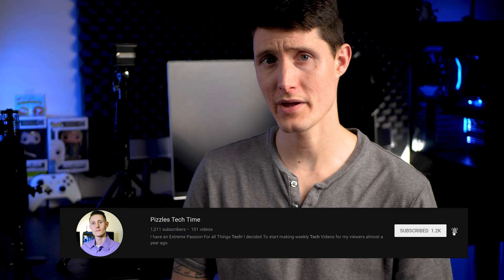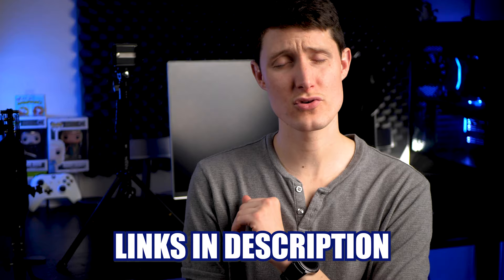If you found this video helpful make sure you hit that subscribe button followed by the notification bell so you'll be notified next time I drop a video. I do these videos weekly in 4K 60 frames per second and I greatly appreciate you subscribing and following the channel. If you're interested in purchasing the product, links are in the description for everything — all my gear included. Thank you guys for watching. I'll see you next week. Greg with Pizzles Tech Time — I'm out.